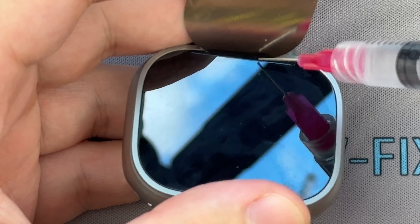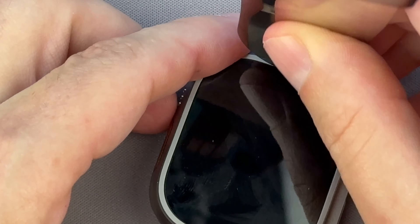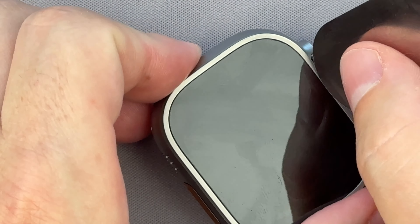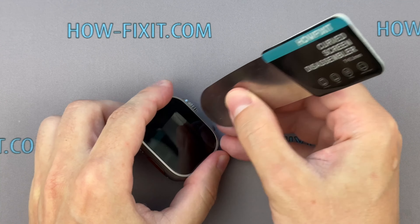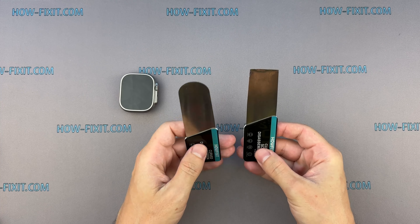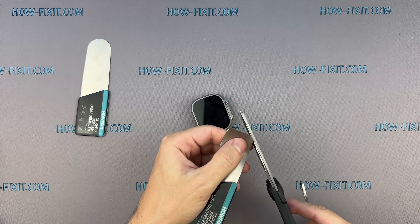On all sides of the watch frame, add a little more isopropyl alcohol. If you still can't move the screen, here's another solution that will help you open the Apple Watch. You'll have to slightly modify the screen disassembly tool to fit the Apple Watch body. This tool has a curved edge, which makes the hook area less effective than a flat one. If you have the same tool or a similar one, use scissors to trim the edges to fit the dimensions of the watch frame.